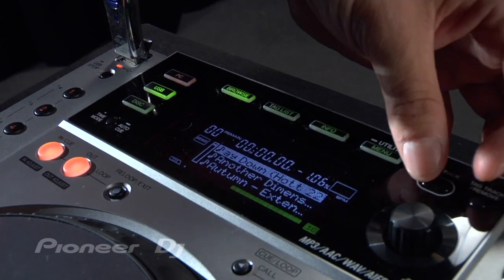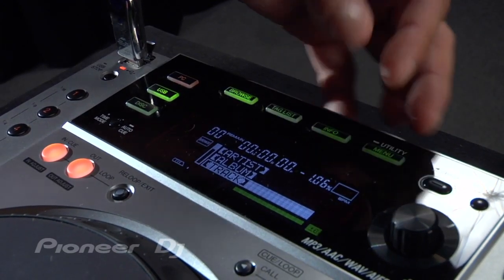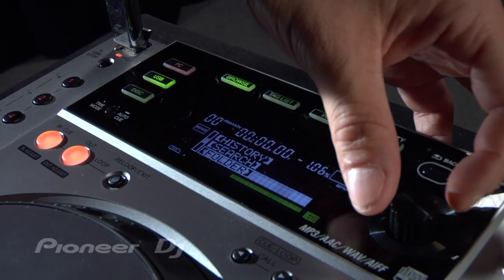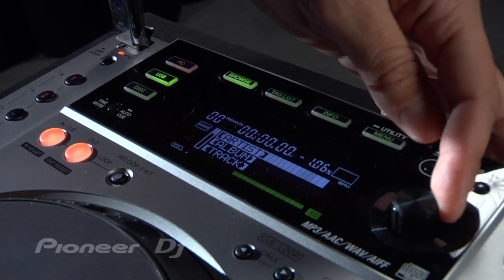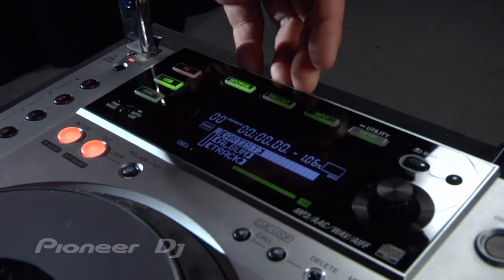I can hit the button there and it shows all my tracks in alphabetical order, and I can choose any one of those. Because all the music's pre-analyzed in Rekordbox, I can have different browsing categories — artists, album, track, playlist history, search, folders, BPM, et cetera. So it's a very fast and easy way to search through your musical content using the CDJ850.